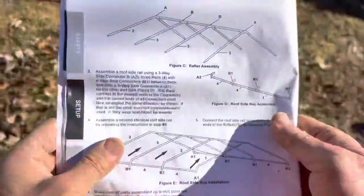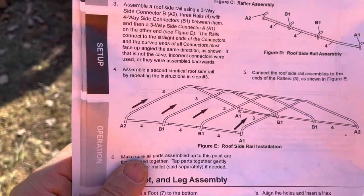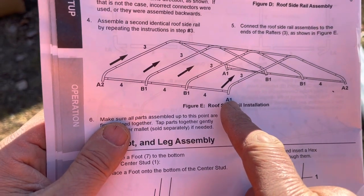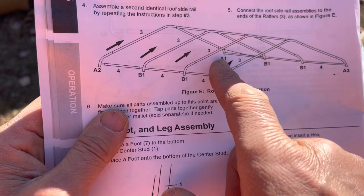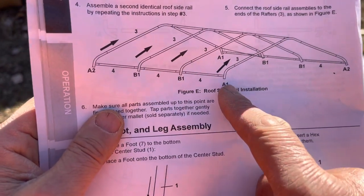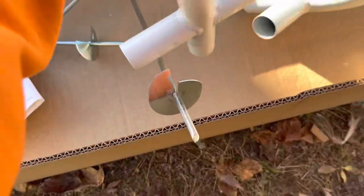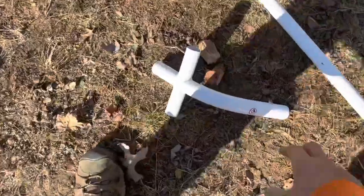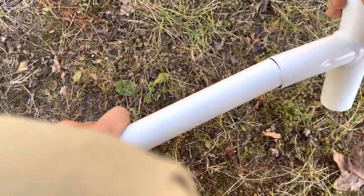We are going to assemble A2 and A1 — two long pieces — and a B1. When you're putting this together you might wonder about where the door is, A1 or A2. It doesn't matter — you've got A1 on one side and A2 on the other. We've got three fours and two B1s in the middle. B1 goes into four, and four goes into the B1.